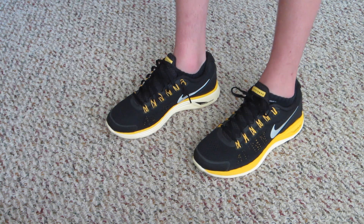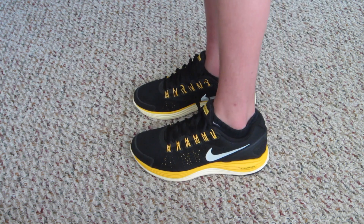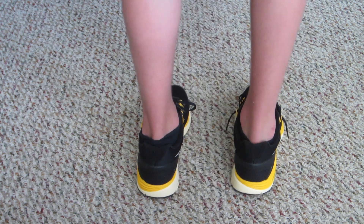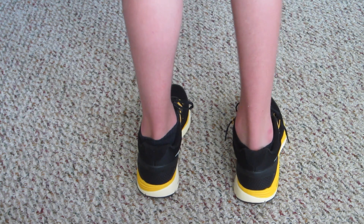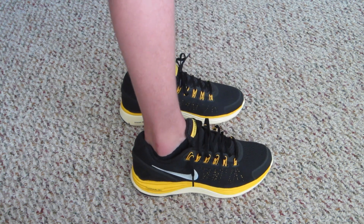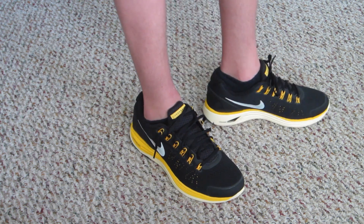I'll move around so you guys can get a better look at the shoe. The dynamic flywire really does make for a better fitting shoe — it feels really good. I love the way the yellow and black contrast, it looks really nice. The Lunarlon cushioning is a big plus because it provides great cushioning whether you're wearing them casually or going on a run.